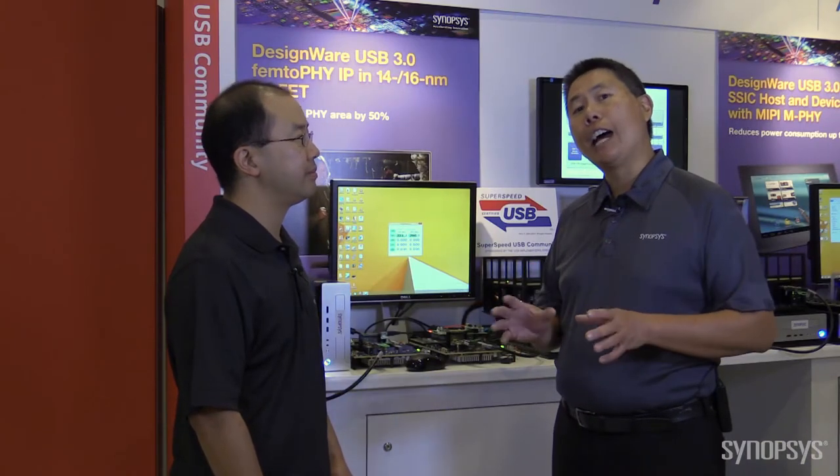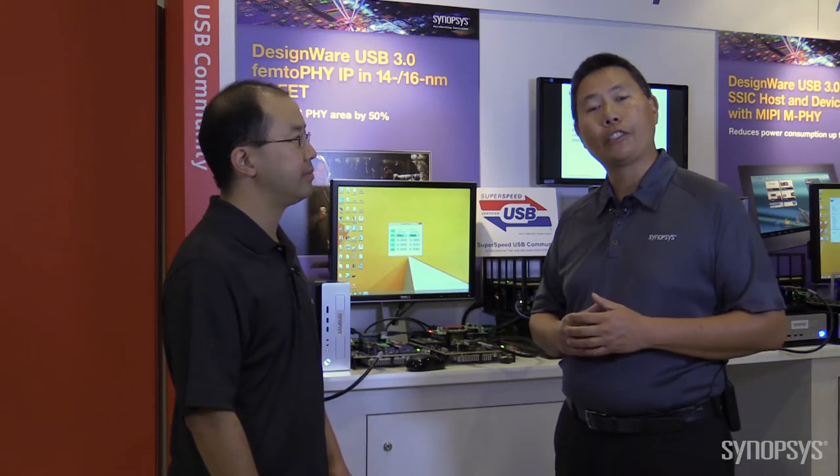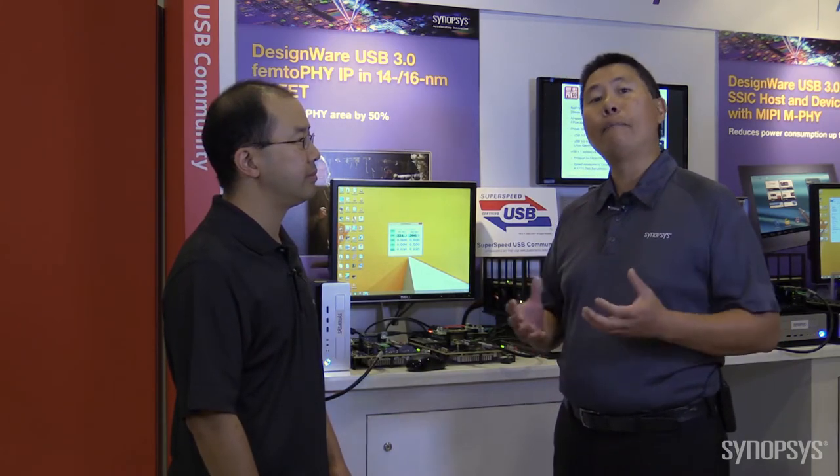They're called the USB 3.0 FEMTO PHYs. They're designed, in this particular case, to run on the latest advanced process nodes of 14 and 16 FinFET technologies. The FEMTO PHYs have an area advantage — they're half the area of previous generation USB 3.0 PHYs, making them highly economical for designers of these next generation chips.